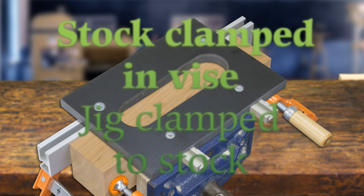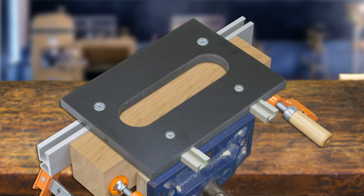Clamp the work and double-track together in a vise, or clamp the work in a vise and use bar clamps to clamp the double-track and the sauce hinge jig to the work.